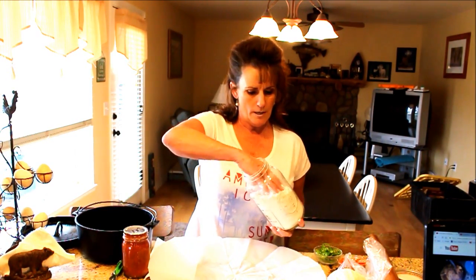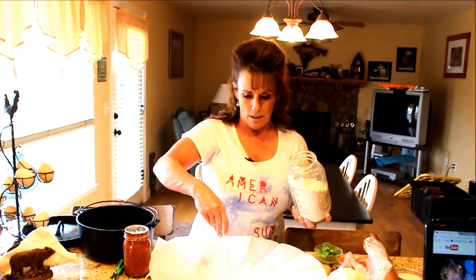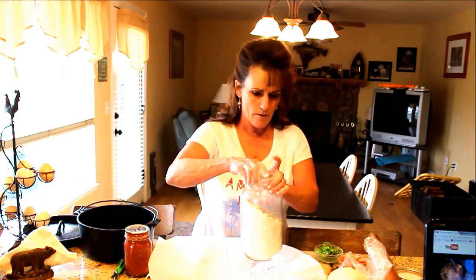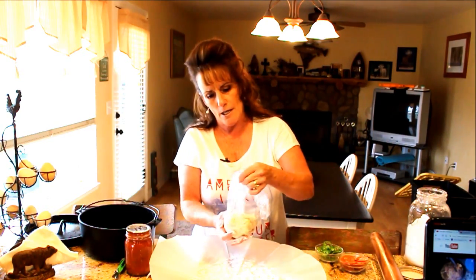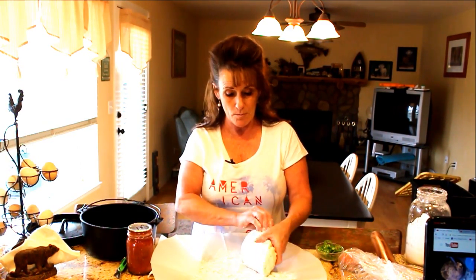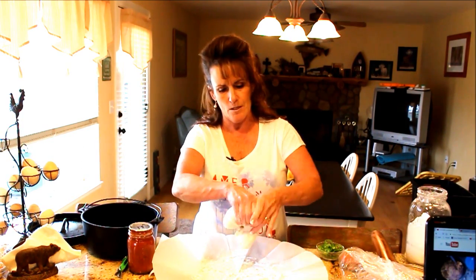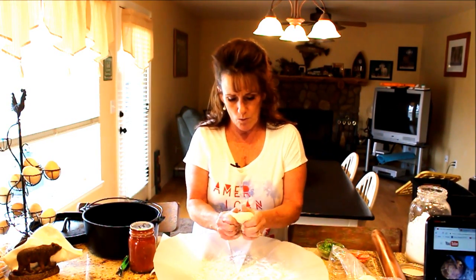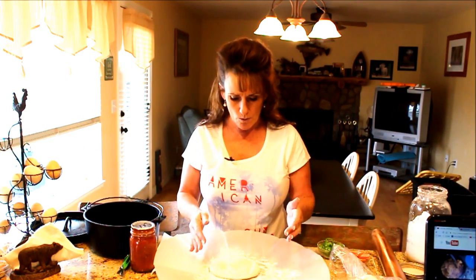For today, put a little bit of flour down — you could use cornmeal but it tends to work into the dough since pizza dough is a little sticky. Get your dough out; you could use a pre-made dough or really anything you want. This might be too much dough, so let's cut it in half since this is not a very large pizza.